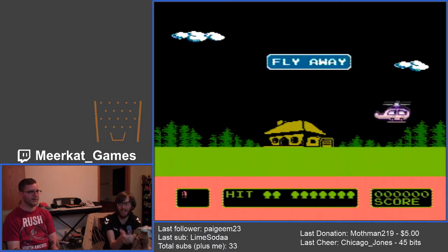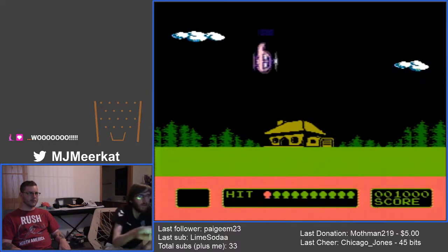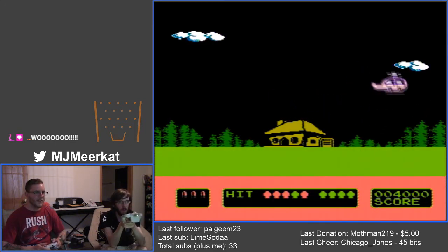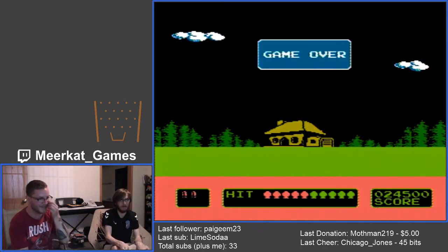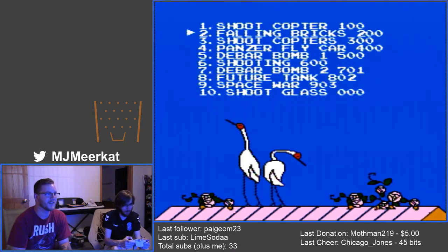We can't actually play this because this isn't a CRT. I have a CRT that we can hook up. It does work — I just had to make sure. I can control it. Best two-player game. Game over — literally shooting one foot away from the screen. It's fine. Falling Bricks — let's see how garbage this is.